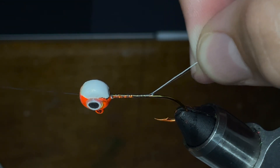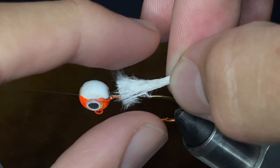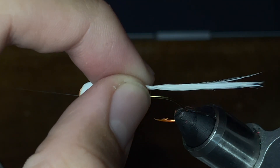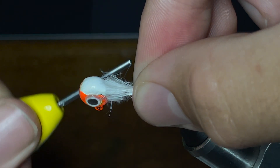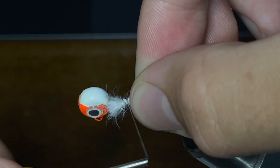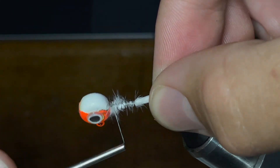We're going to take our thread and cut the tag end off right there. Now I've taken a segment of white marabou feather and I've actually wet it to make it a little bit easier to work with. Once I've got it sized up right, I'm going to take my thread and make a very loose loop around it so it doesn't move it out of place, cinch it down to the hook, and I'm going to wrap my thread about two-thirds of the way down to the hook point.